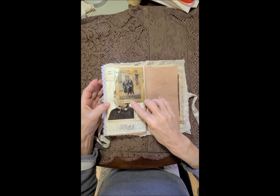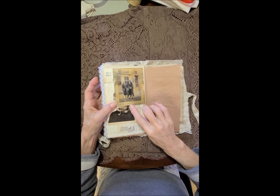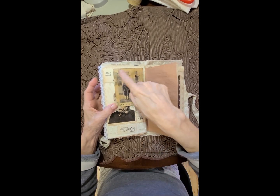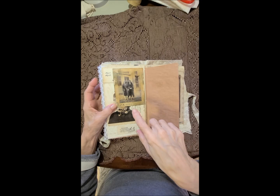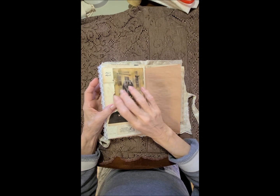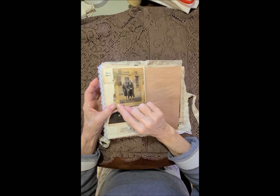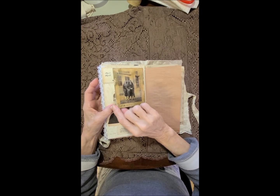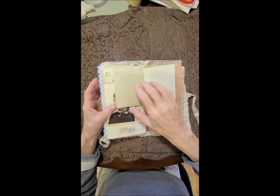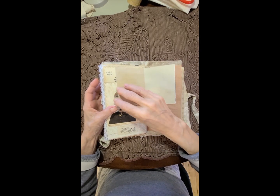Over here we have — this is February 1927 — and this is one of the Tim Holtz images. I inked it and aged it and did all kinds of stuff to it: coffee dyed, paint, you know — all kinds of stuff — and then I sealed it. Then it opens up for some book pages.